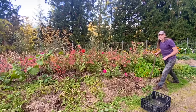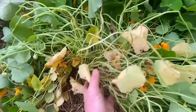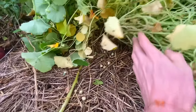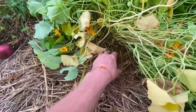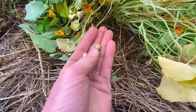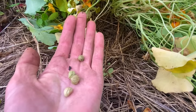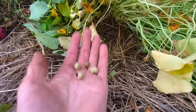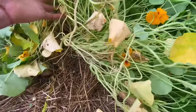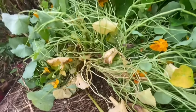Look at the nasturtium plant — look at all these nice seeds. You can actually make capers out of these — I've done it once, they're pretty good. You just pickle them, basically ferment them with salt, lacto-ferment. All these will potentially grow next year.